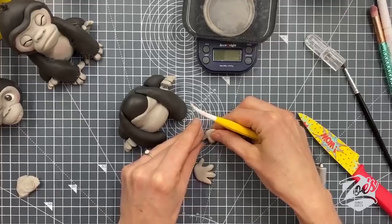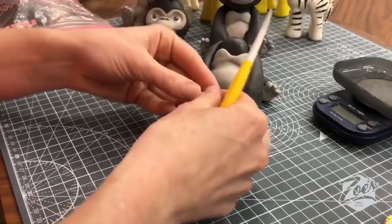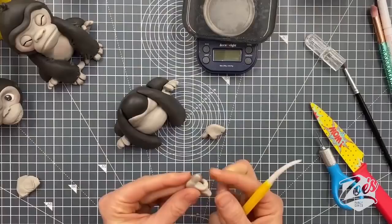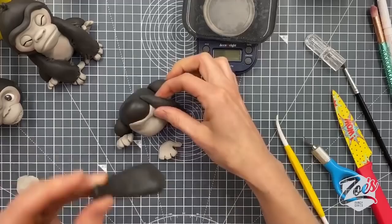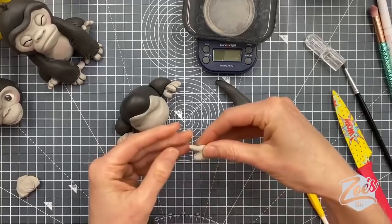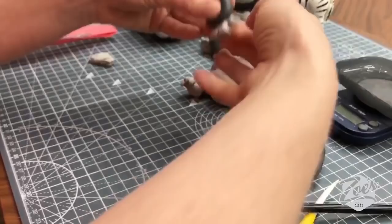I'm going to switch to the other camera to see what it looks like. You could just stick his hand out flat if you wanted, but I'm pulling the thumb out to the side and curling the fingers under, stretching them a little bit to curl them. I haven't stuck the arms on yet, so let's put a bit of water on the back of the hand and press that onto the body — pressing fairly firmly down.